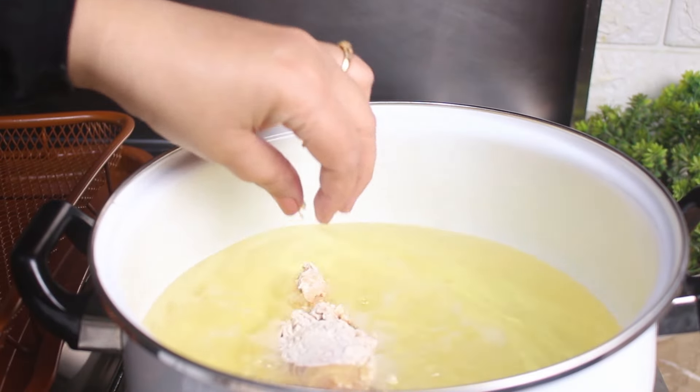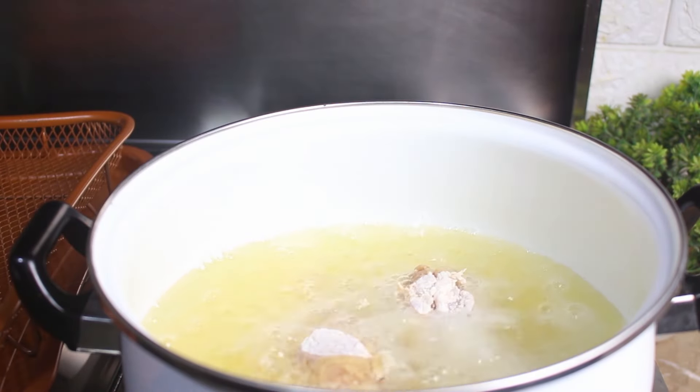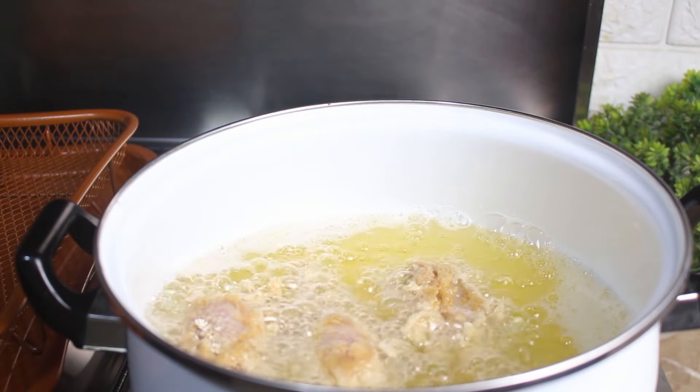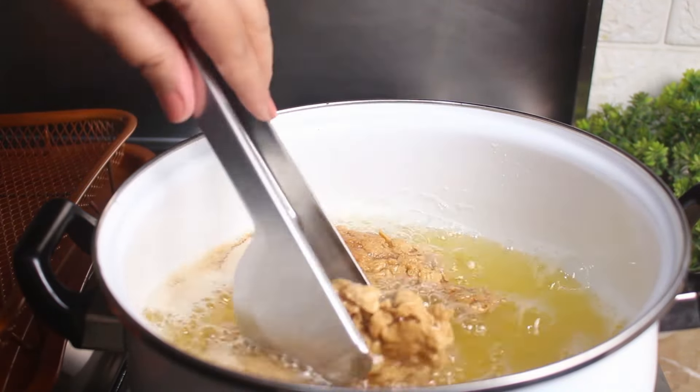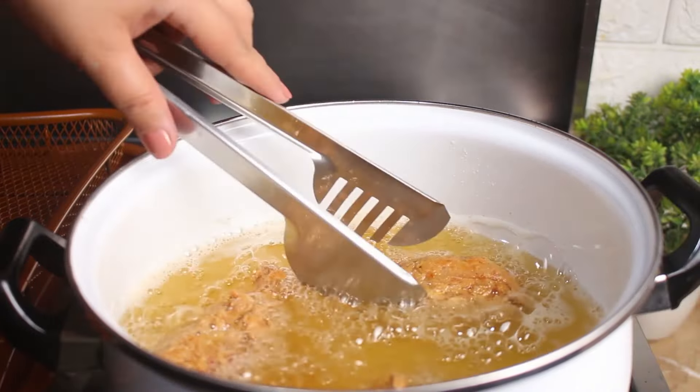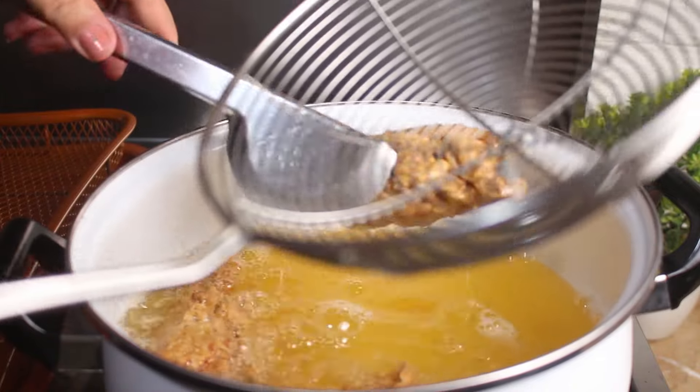Frying: heat the oil over medium flame and carefully add the coated drumsticks. Allow them to fry for two to three minutes to achieve the desired crispiness. Then flip them and continue frying until they turn golden brown, which would take approximately 10 to 12 minutes.